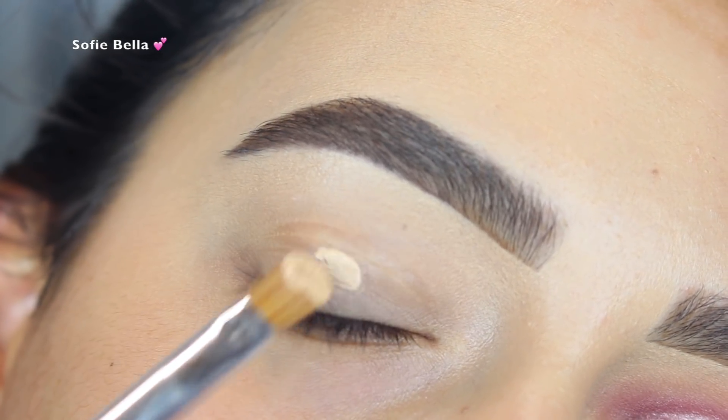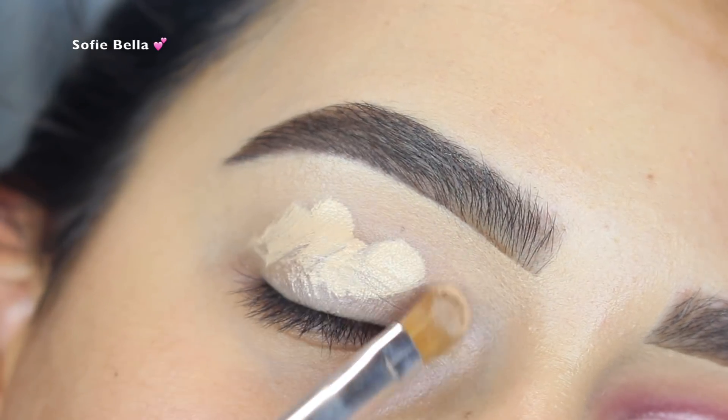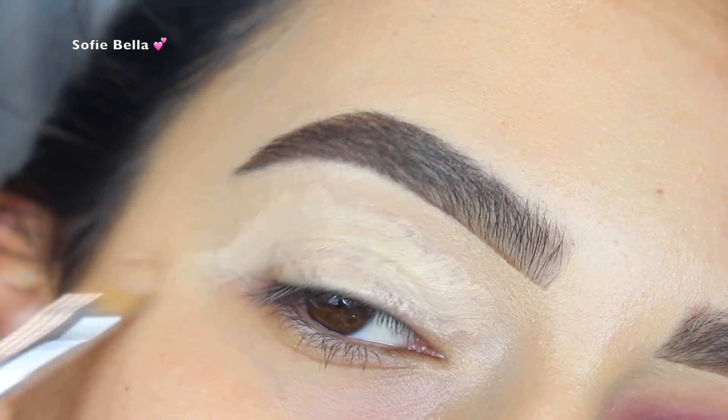So the first thing that I did was prime my eyelids and I used the Makeup Forever Ultra HD Concealer to do so. And then I went in with a damp beauty sponge and then some translucent powder to set that in place.